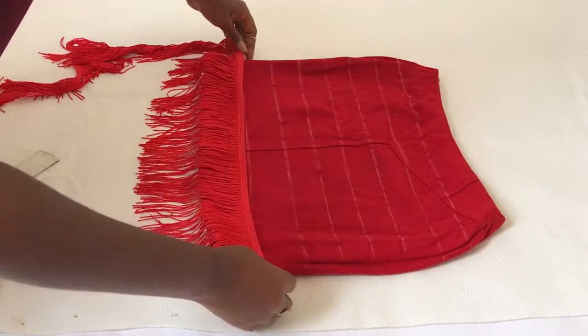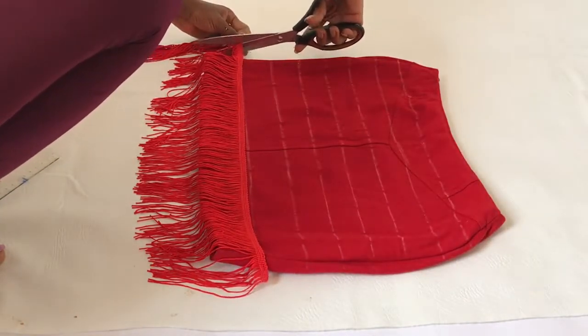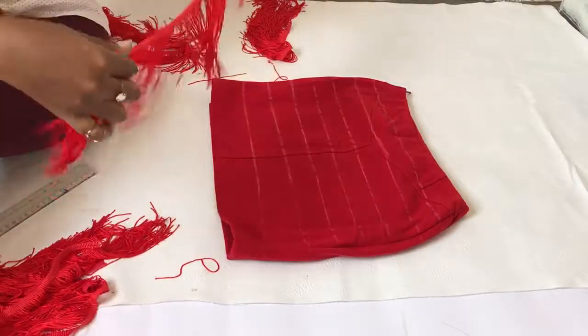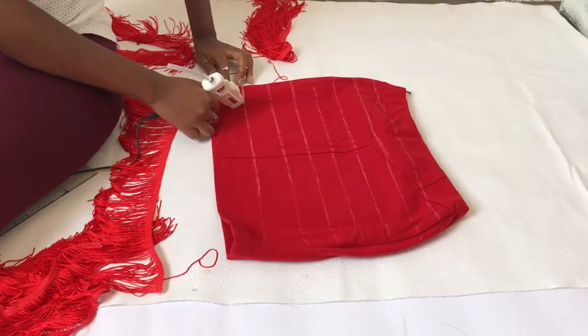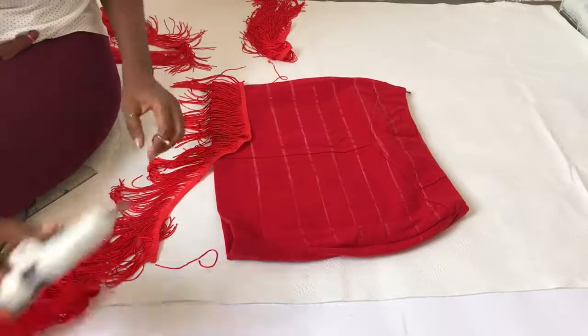Now that the lines are drawn, you take your fringe and measure and cut. I'm leaving some allowance on the skirt because when we turn it around to do the back, it will serve as a guideline to draw our lines. Then you take your glue gun, apply some glue, and stick the fringe onto it.